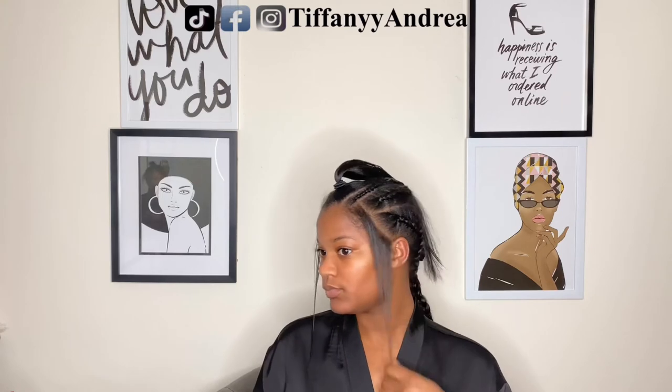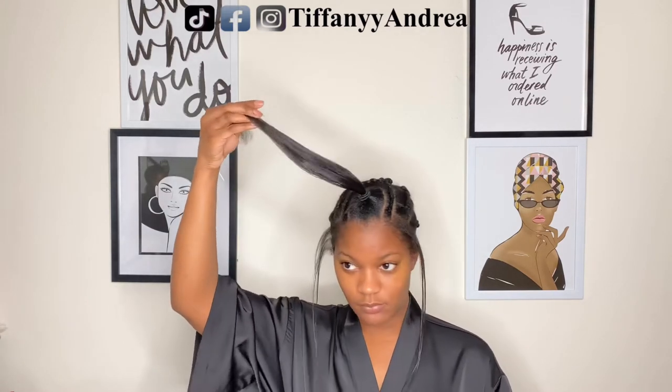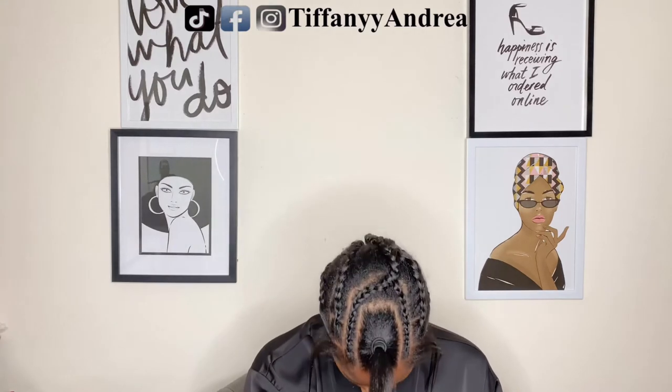I took them down right after because I had to wash my hair. I just really wanted to show you all this wig because I was super excited.